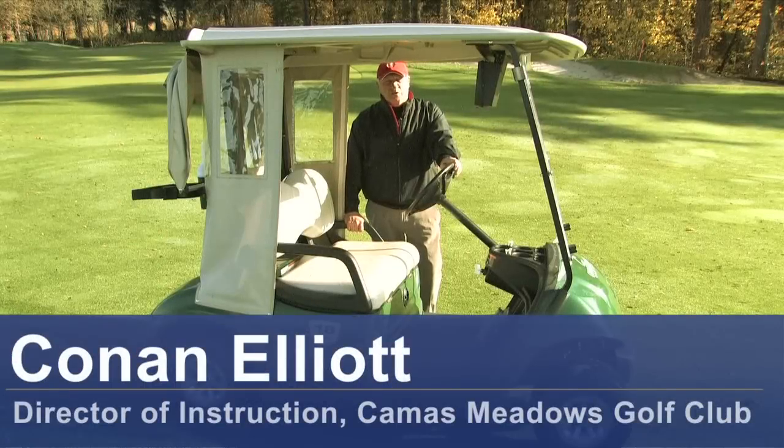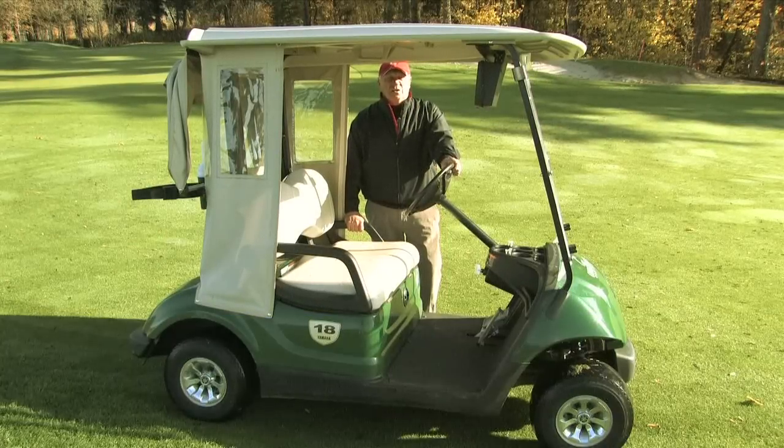Hello, my name is Conan Elliott and I'm Director of Instruction here at Camas Meadows Golf Club in Camas, Washington. Today we're going to talk about where a golf cart's governor is located.